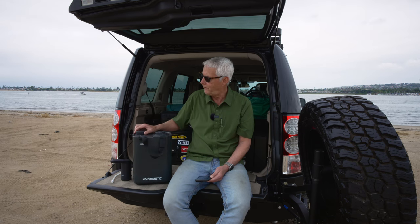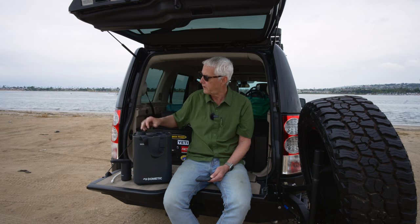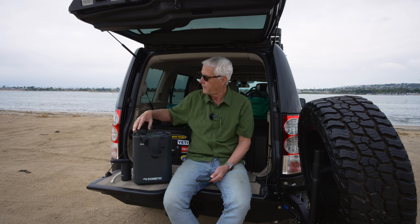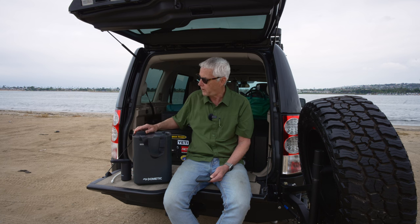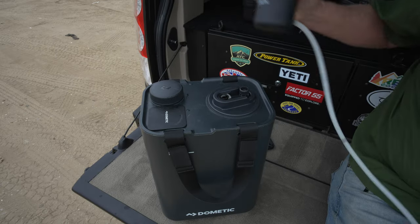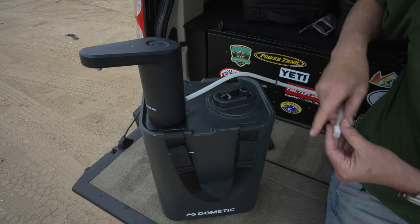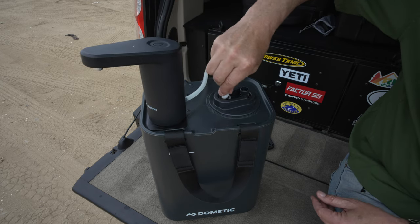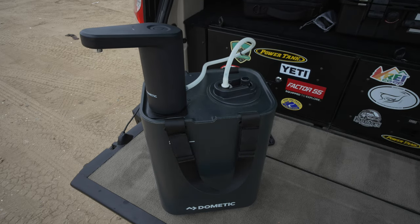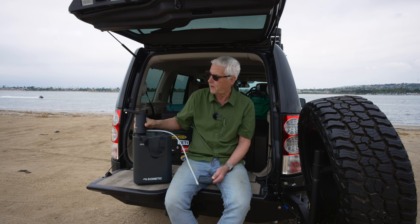Another nice thing is it's easy to pour — you can pour out of this spout here. There's a rubber insert that kind of keeps the volume of the water down, but you can also take that out if you want to empty it and empty it quicker. The larger opening is where something really interesting comes in, which is the Dometic Go Hydration Faucet.